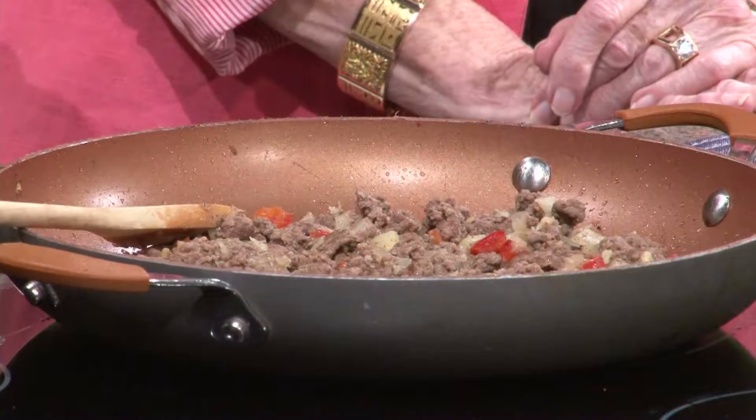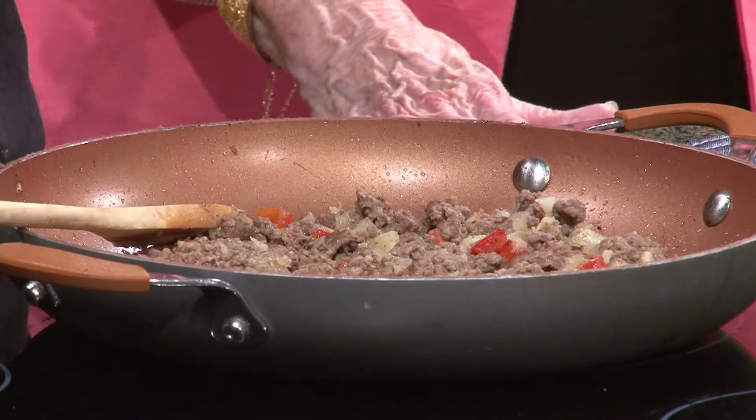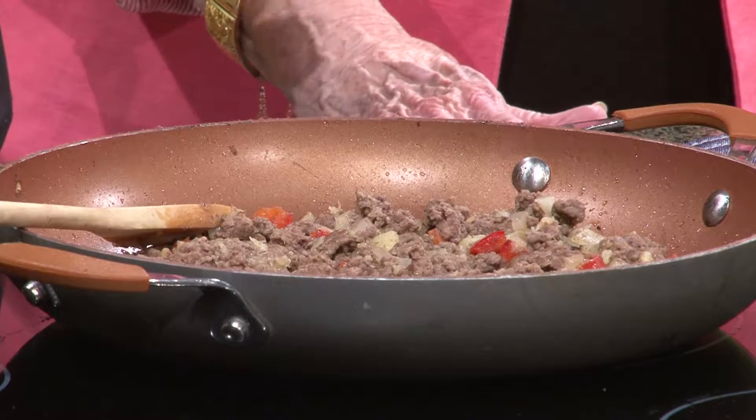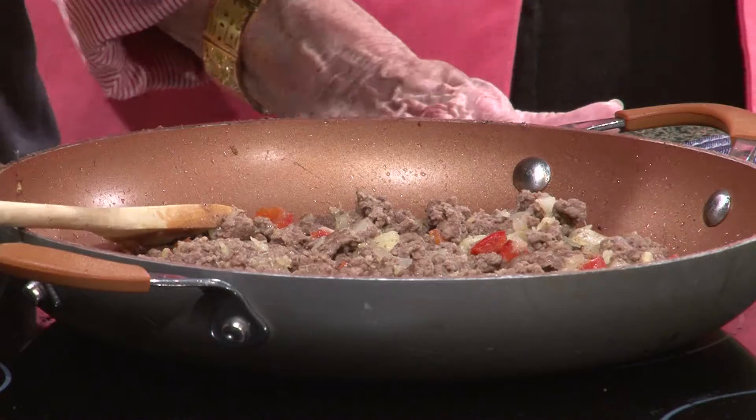Basically all you do is you have your ground beef, your diced pineapples with pineapple juice, barbecue sauce, bell peppers, and onions. You just mix it all together in one skillet, then put it on the bun and you're ready to go. And everyone loves the King's Hawaiian bread that goes with it — that's the best part.